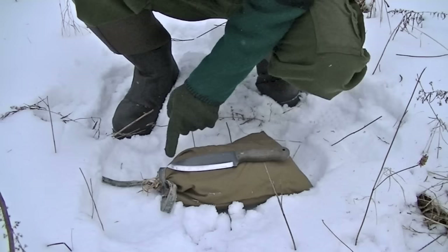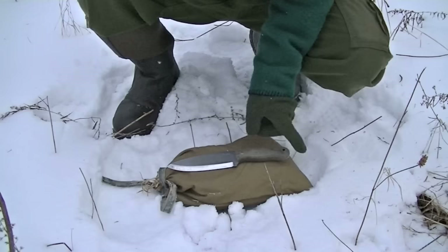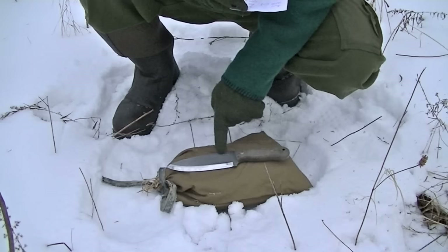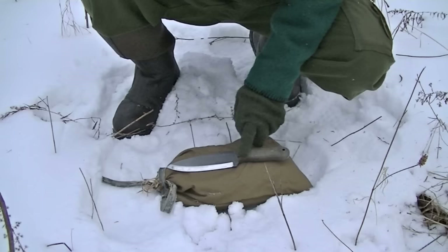The blade is about 5 and 7/8 inches long. Overall it's 10 and a half inches long. Approximately the thickest spot from the spine to the blade is about 1 inch and 5/8. And then without the sheath, it weighs approximately 13.2 ounces.